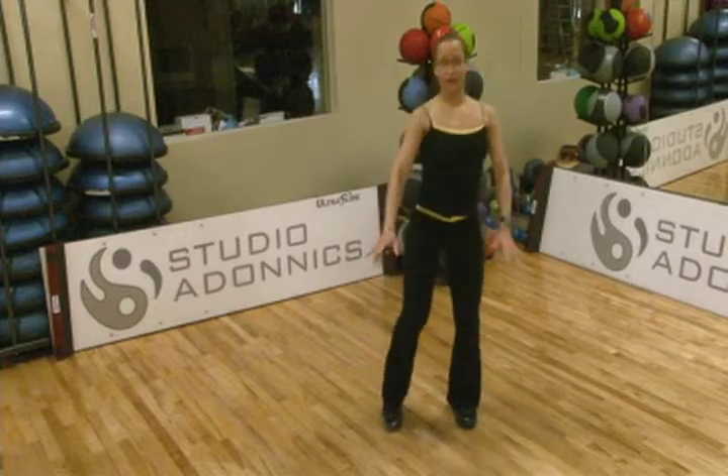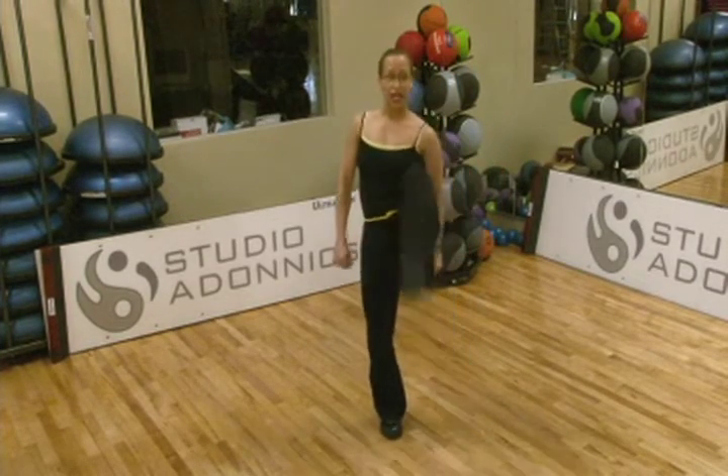Once you incorporate this in an exercise program, you want to do maybe about 15 to 20 reps and as you progress you can make the exercises a little bit more challenging. This next exercise progresses the challenge a little bit more — we're going to do a basic squat and come up with a kick. Same thing — down and lift and kick.